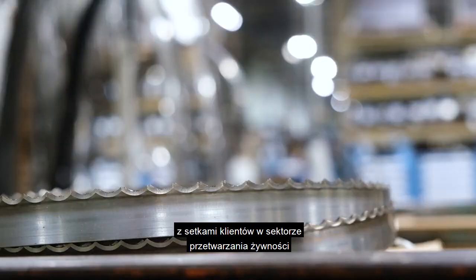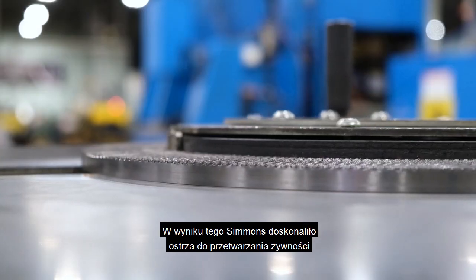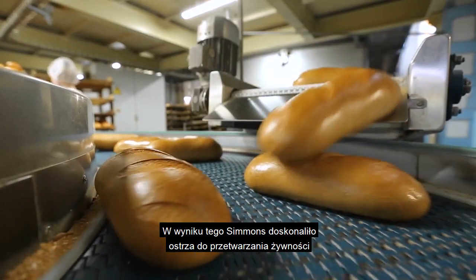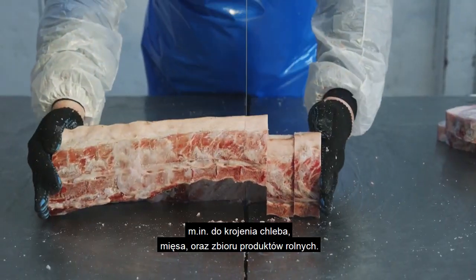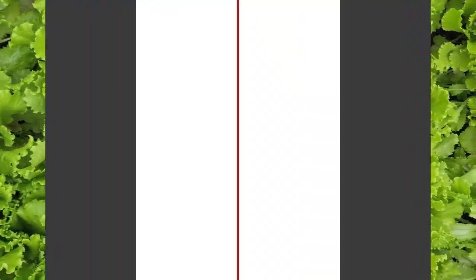Over the past few decades, Simmons has worked with hundreds of customers across the food processing industry to develop unique blades for their cutting operations. As a result, Simmons has been able to refine our food processing blades for the bread slicing, meat cutting, and produce harvesting industries among others. Let's take a look at them.